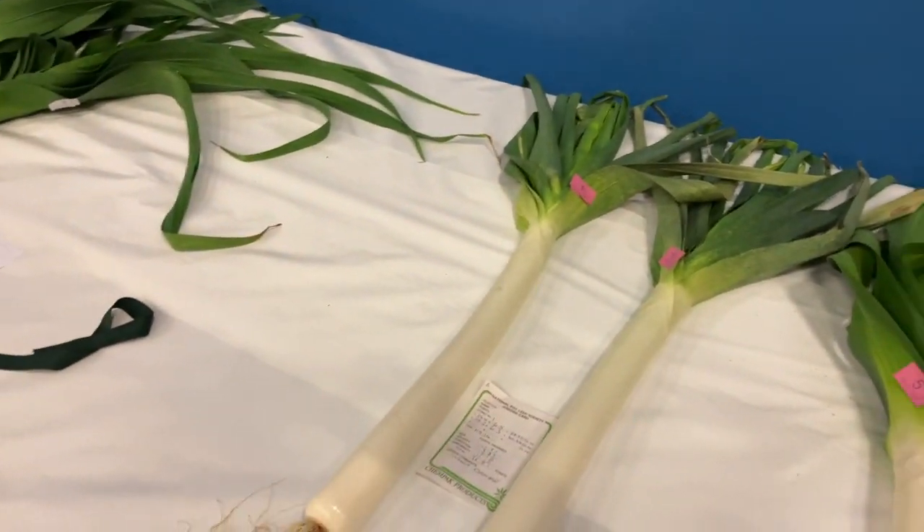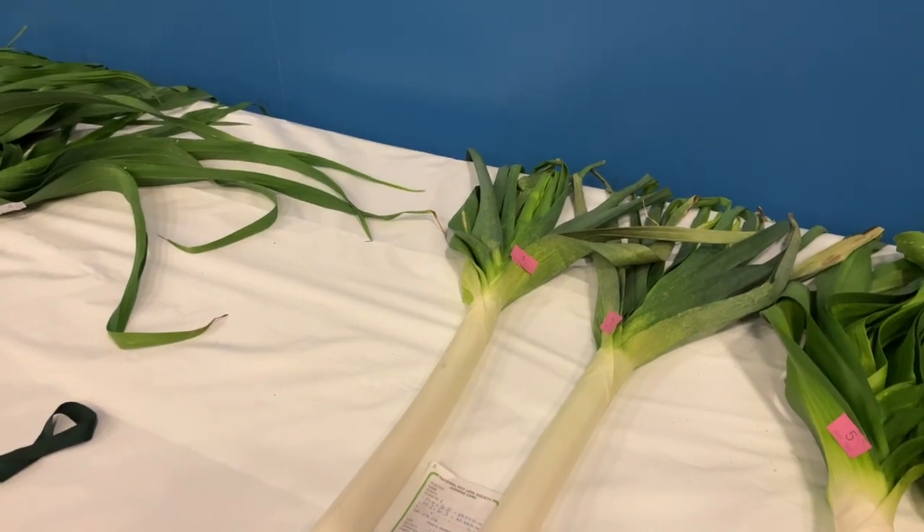That concludes the Leek class, apart from the heavyweights, which we'll take a look at with the rest of the heavyweights.